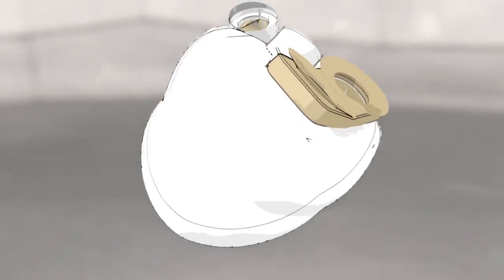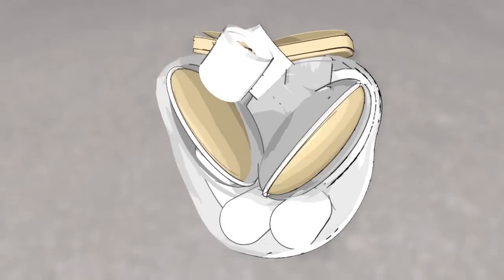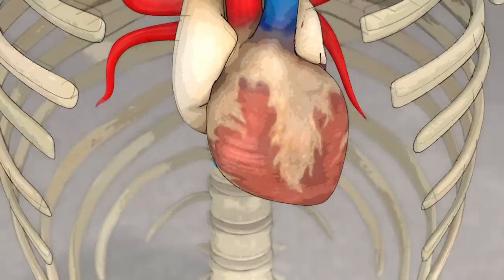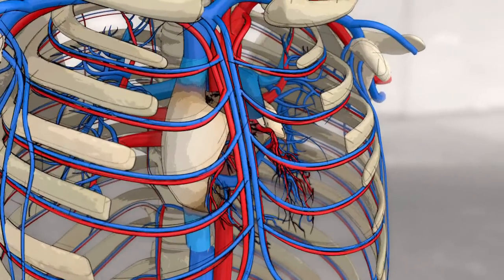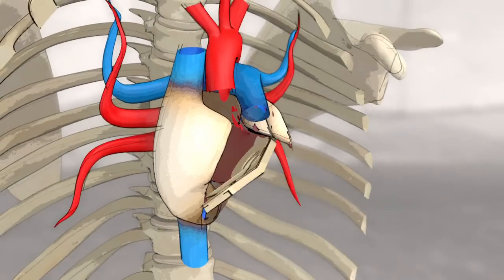Artificial hearts have a hard plastic protective casing and weigh 900 grams. They operate like a natural human heart, have two ventricles and even beat. Implanting an artificial heart involves cutting the failing heart under the auricles to ensure blood flow to the organs. A biocompatible interface is then sutured to the auricles.